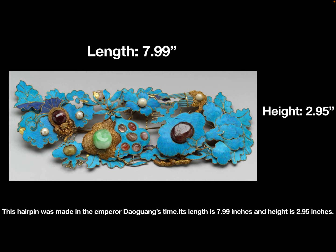This hairpin was made in Emperor Daoguang's time. Its length is 7.99 inches and height is 2.95 inches.